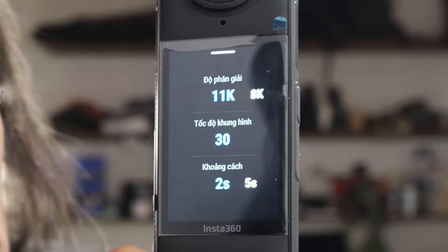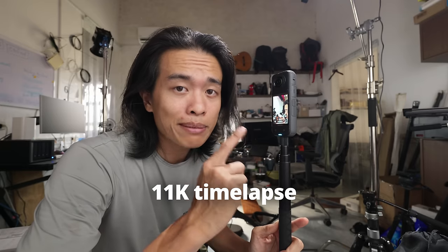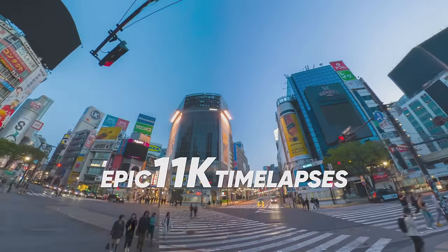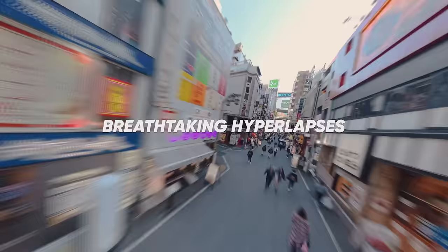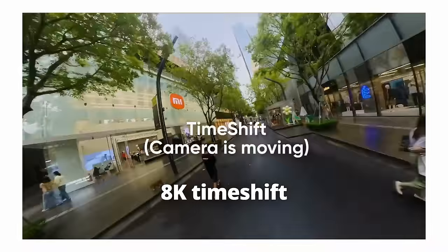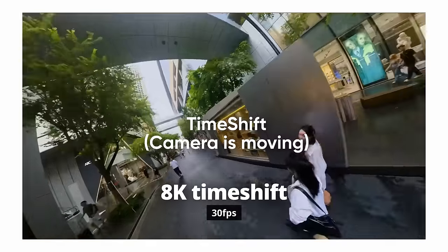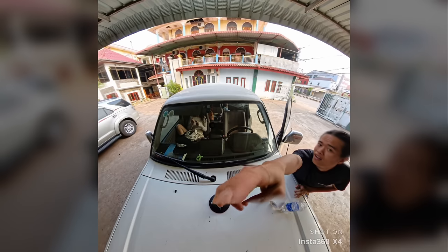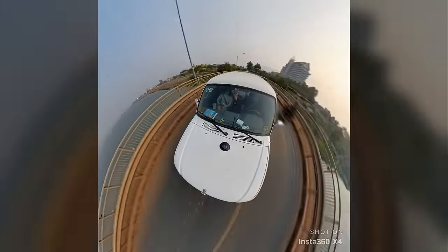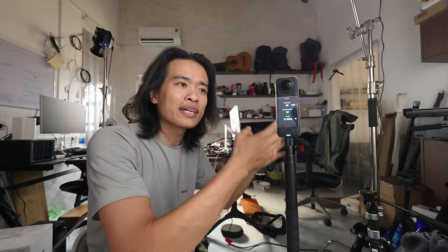Các độ phân giải: 8K, và 11K dành cho chụp ảnh Time-lapse (Time-lab) — chụp ảnh time-lapse 360 độ tự ghép lại thành một video 11K, phóng lên lấy góc nào thoải mái. Time-shift thì được 8K. Time-shift là một trong những hiệu ứng tạo ra video dễ dàng nhất — cầm camera quay chính bản thân mình, đi một vòng quanh địa điểm du lịch, quanh một con đường, tạo hiệu ứng time-shift tour nhanh là có ngay một clip thú vị.